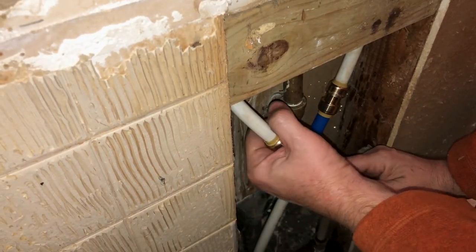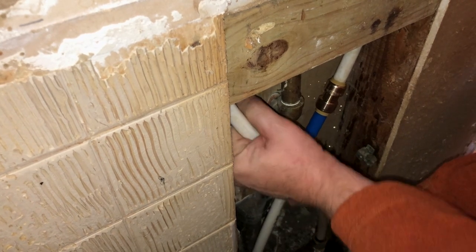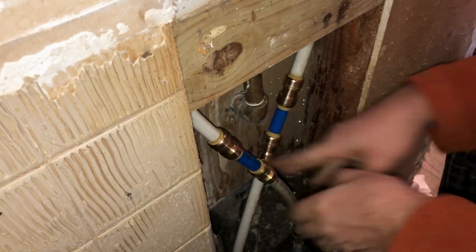Then we'll do this one the same way. Bring it out, bend it a little bit, get it lined up, and click it all together.